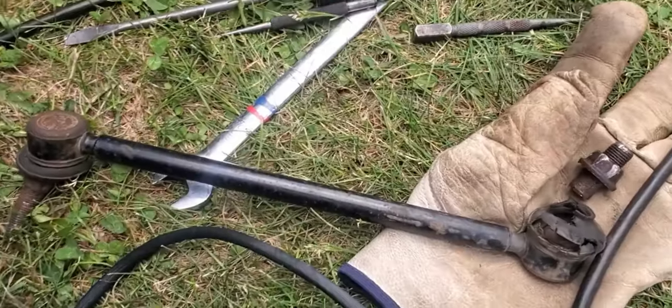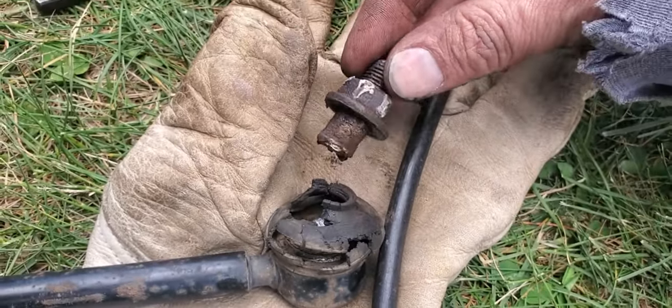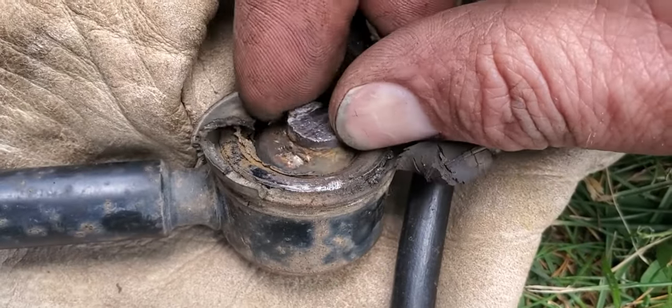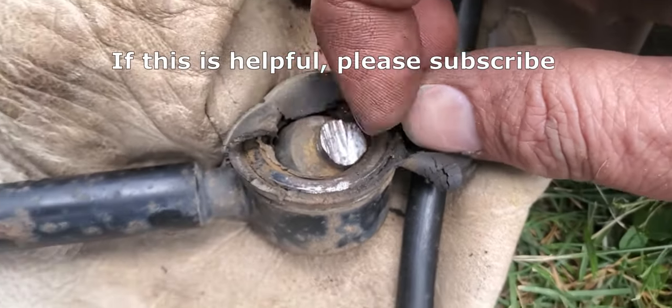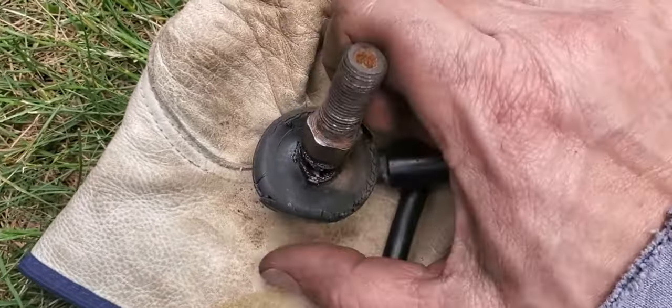This is the old sway bar link once it's been removed. Notice how the rubber boot failed, allowing water to get inside and the grease to escape. The ball joint didn't last long after that. And this is the cause of that clunking noise we were hearing earlier while driving. The other end is better, but not great.